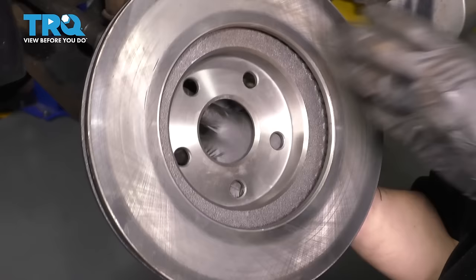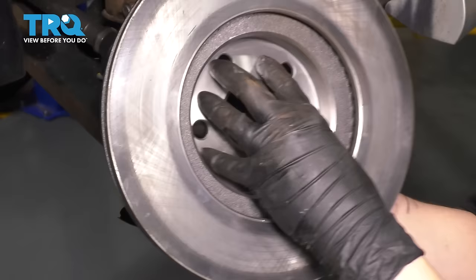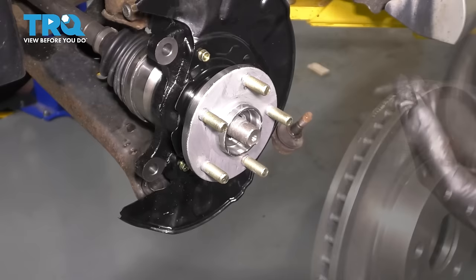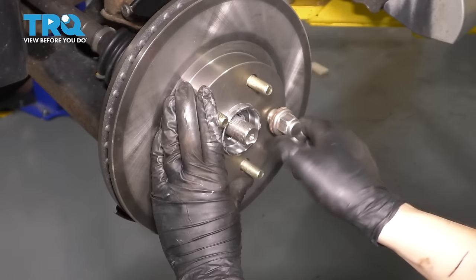Now make sure this part of the rotor is clean. I have a new rotor so I don't have to worry about rust building up here, but if you had rust you'd want to clean it off — wire brush it, wire wheel it, sand it down — make sure that there's no debris here, otherwise the rotor will not sit flat on the hub and you'll have braking issues later. Slide the rotor on. In order to hold the rotor, I'm just going to put a lug nut on and bottom it out so it doesn't wobble around.